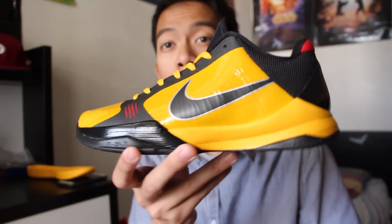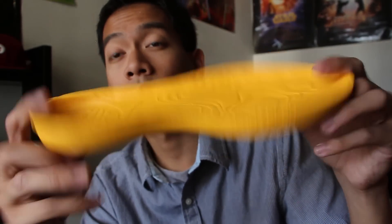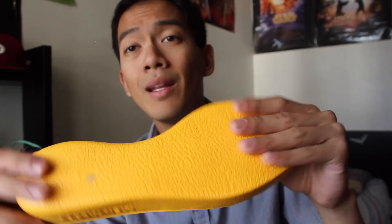They look like the Kobe 5, which is awesome — love the Kobe 5, one of the best basketball silhouettes ever. Now the cushion, unlike the Kobe 5, remains the Lunar line just like the Kobe 8s and the Kobe 9s, but the cushion on this KB Mentality is less dense and a lot lighter — though just as functional.